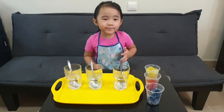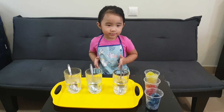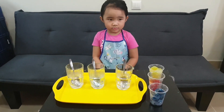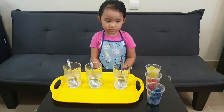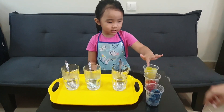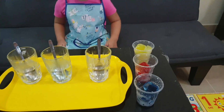Hi, Amy! Hi, Sophie! Let's learn about colors! First, let's learn about the primary colors. What are the primary colors? Yellow, red, and blue.